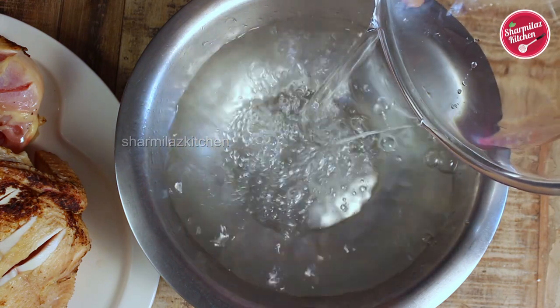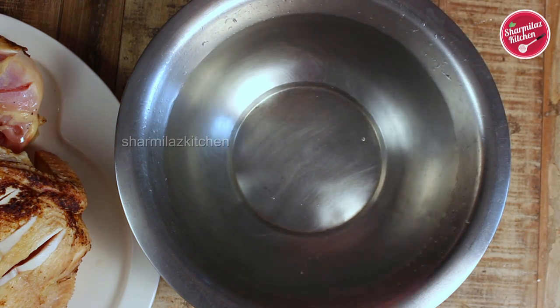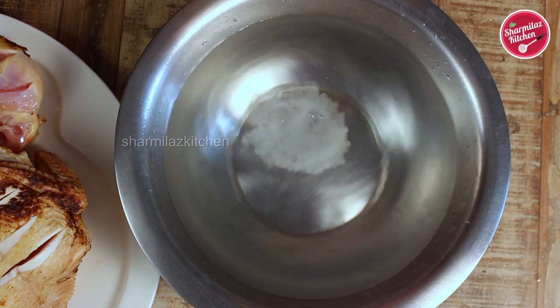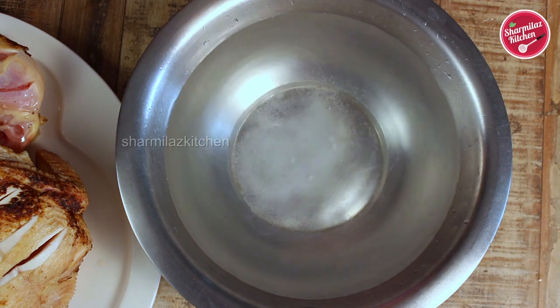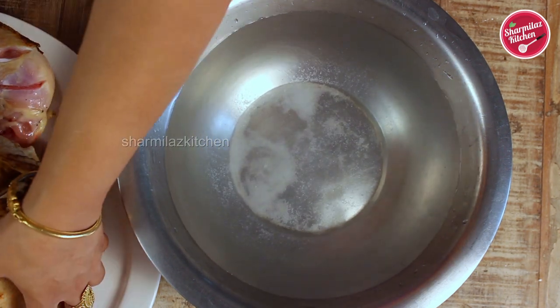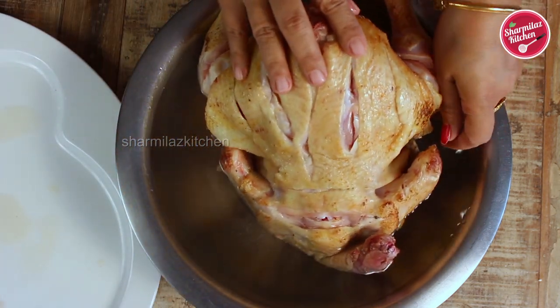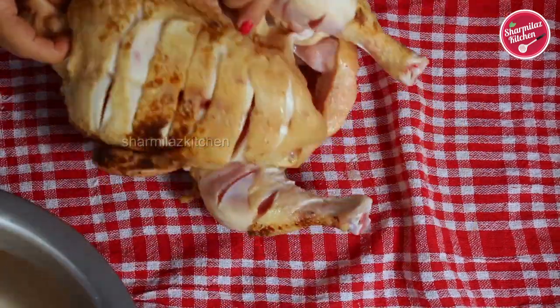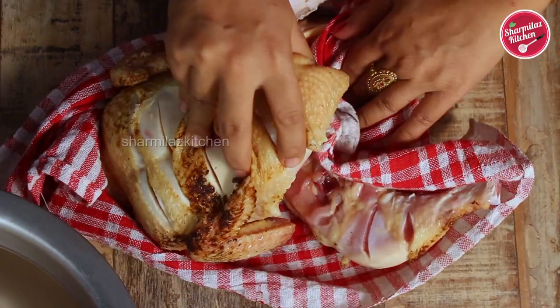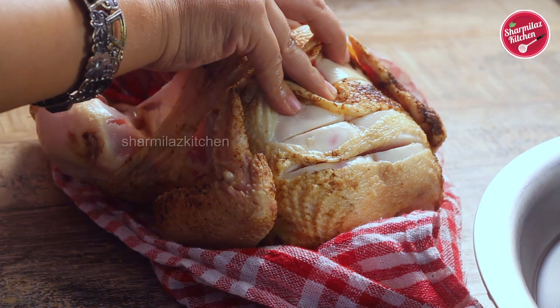To tenderize the chicken we are going to soak it in brine water. I am going to be adding about three liters of water and two teaspoons of salt. Soak the chicken in this brine water with the breast side facing down, because the breast meat is more tough and needs to marinate very well. Soak the chicken in this brine water for two hours. After two hours, take it out and pat dry the chicken. Make sure all parts of the chicken are dry and clean, and also remove the excess water from the internal cavity.